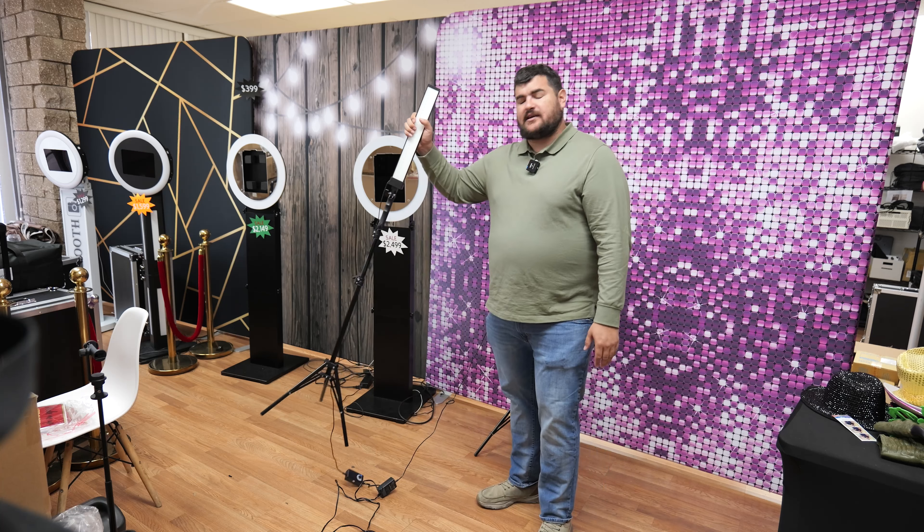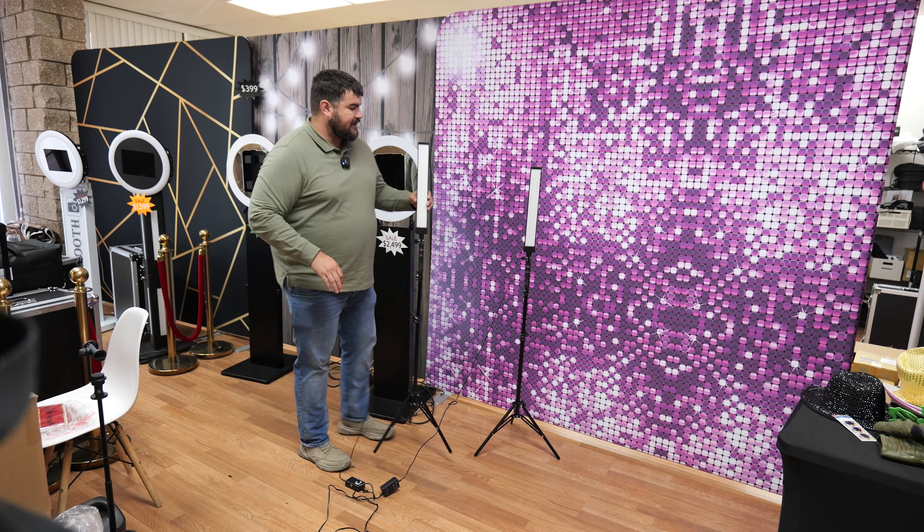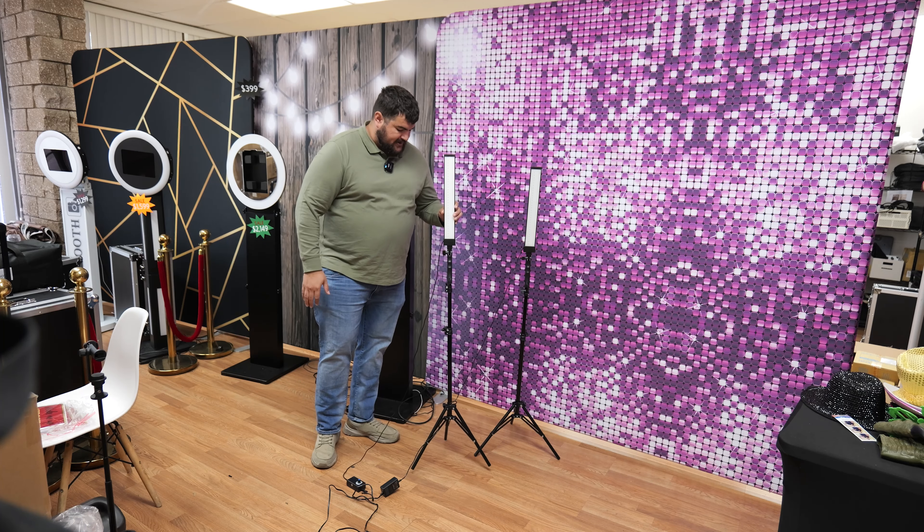These are the ones that we get. You can get these on Amazon. It's literally a two-pack of these two LED bars with these tripods here.